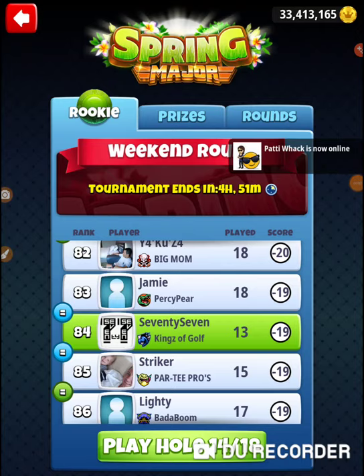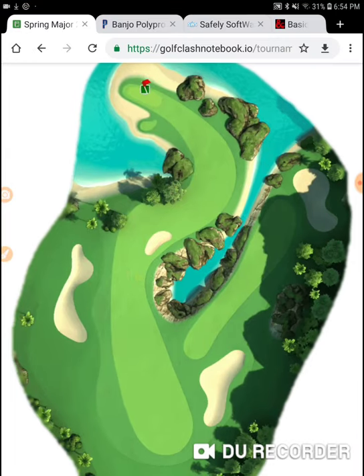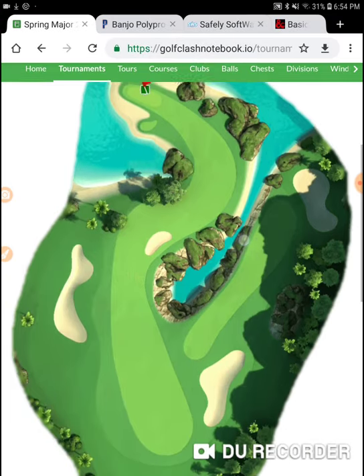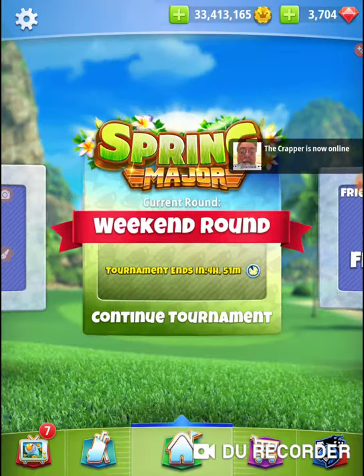I'm on hole number 14 of the 2019 Spring Major. I have shot an absolutely clean round. I am what I would consider two shots down — I only shot a 13 on the front. The perfect score we're looking for is a 12, but I'm trying to shoot a 14. I'm 100% confident it's going to take a 28 to get to the top.